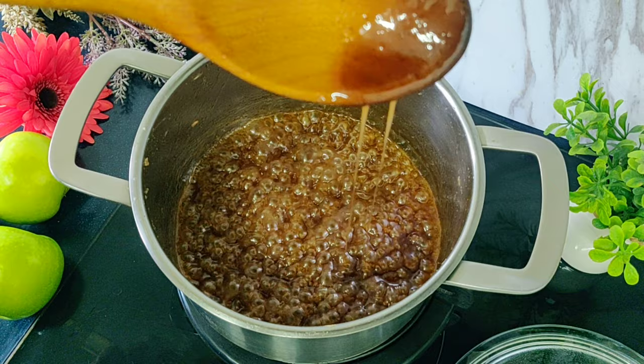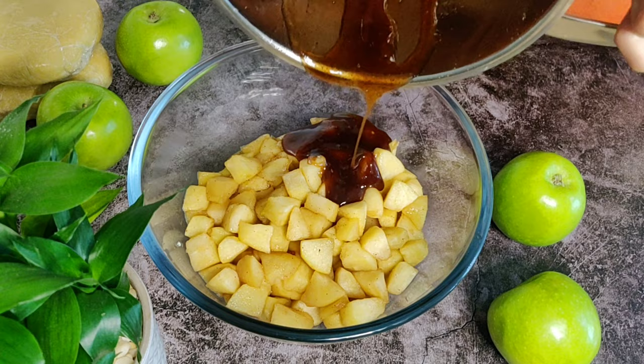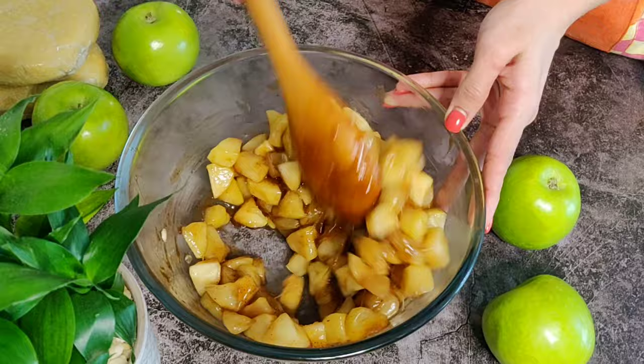Switch off the gas at this stage and let this cool for 10 minutes. Now we will add our reduced sauce to our half-cooked apples and mix well so the apples and our caramel sauce blend in together nicely. Keep this aside while we roll out our pie.